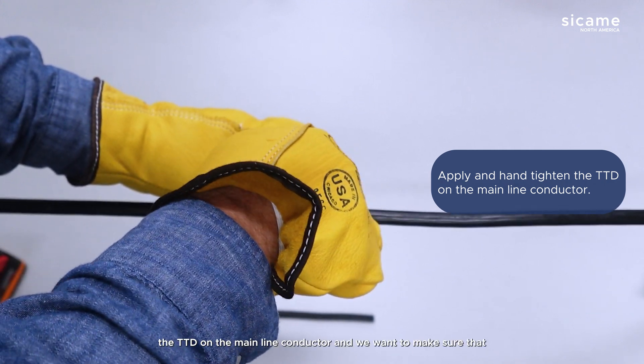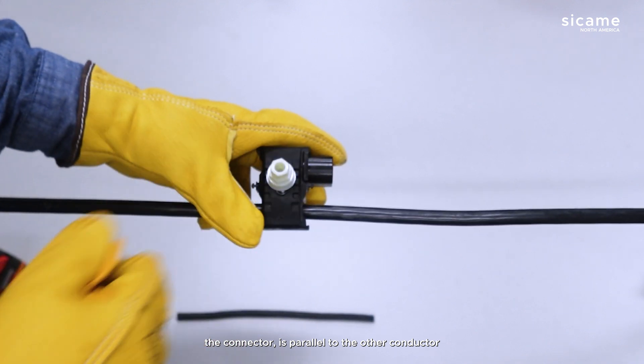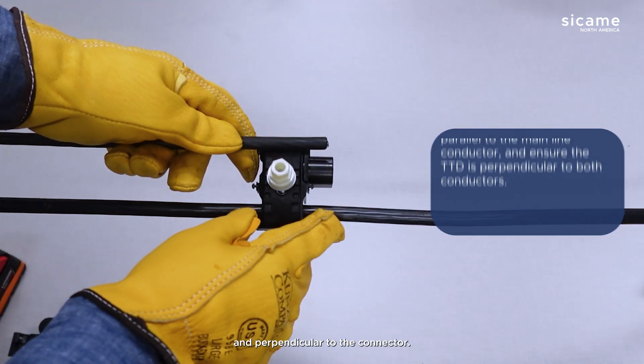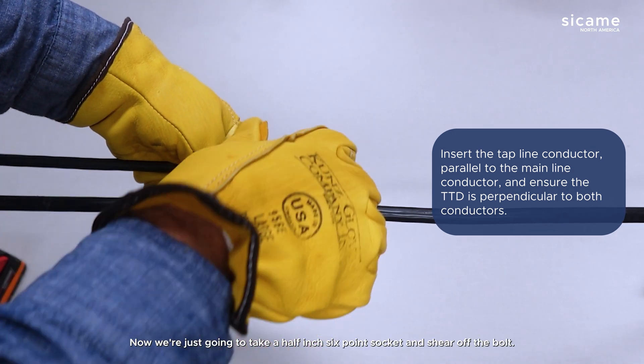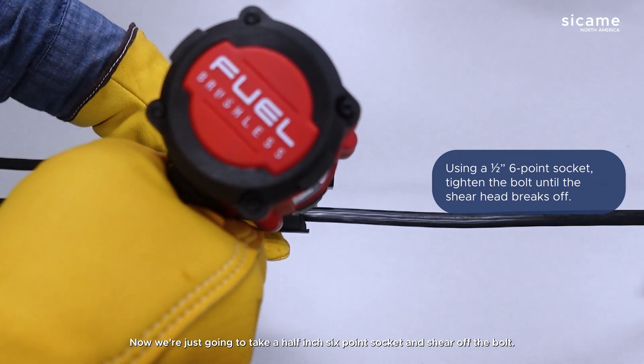We'll hand-tighten the TTD on the mainline conductor, making sure the connector is parallel to the other conductor and perpendicular to the connector. Now that it's hand-tightened, we're going to take a half-inch six-point socket and shear off the bolt.